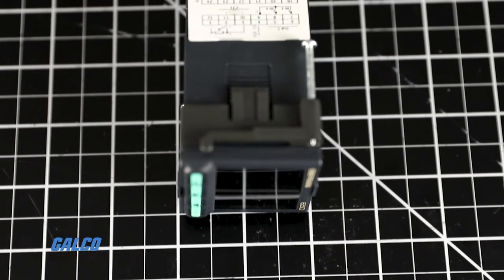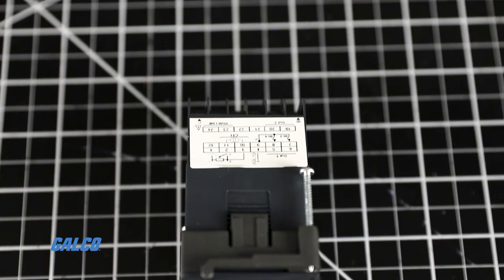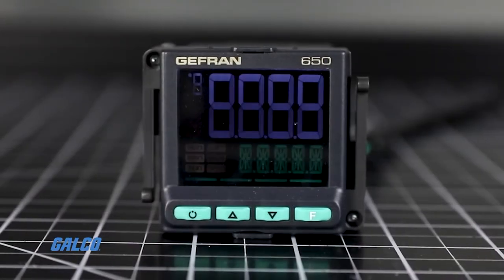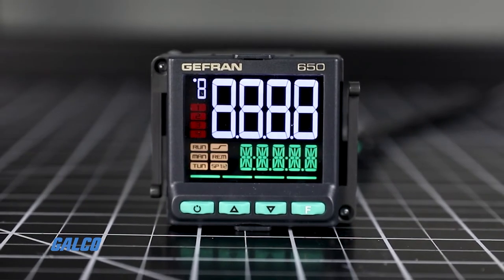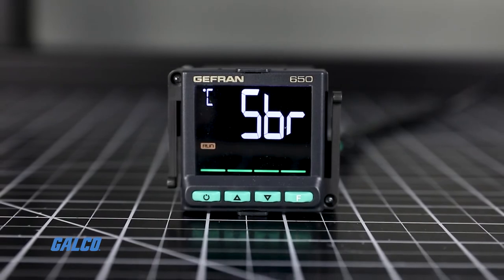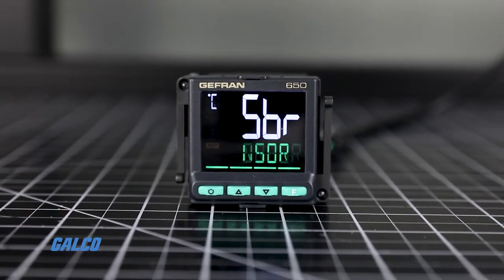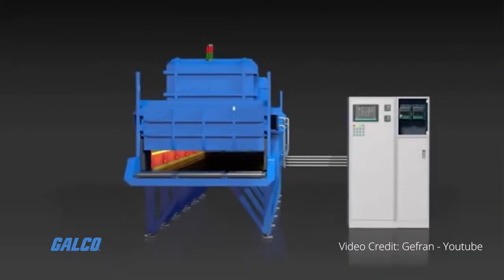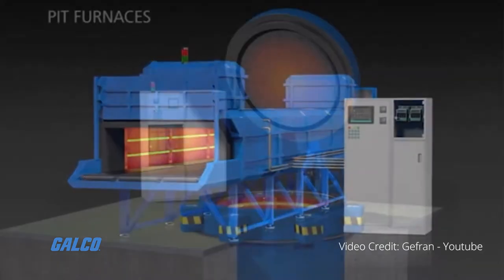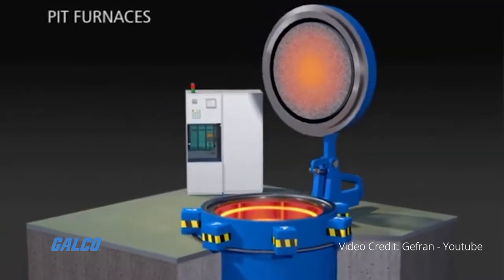Timers, set points, and programmed algorithms offer complete process control with customizable messages that indicate events, diagnostic details, and process information. Flexible machine control is possible using up to 16 function block applications with customizable logic sequences.